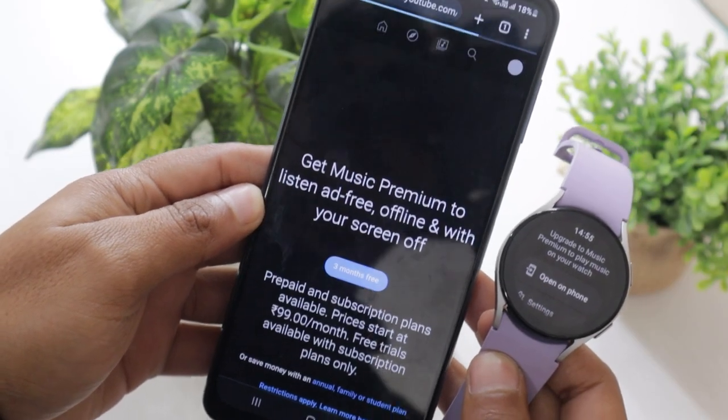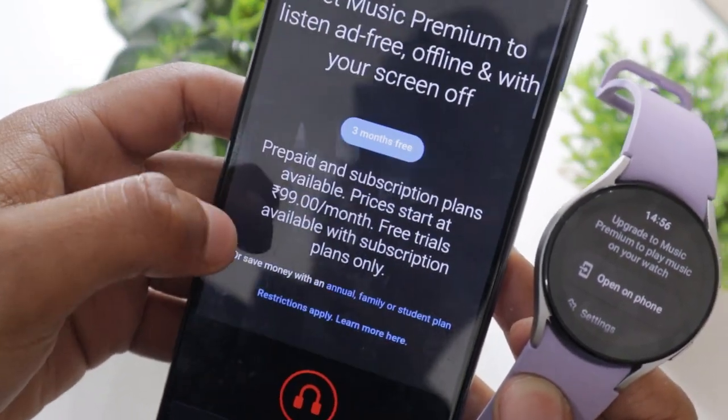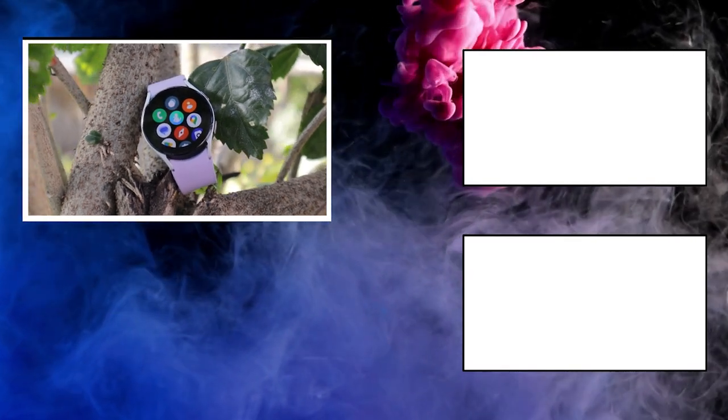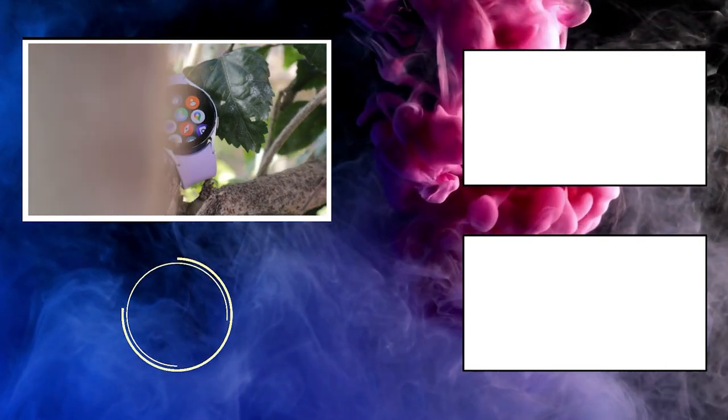This video ends here. I hope you will now be able to enjoy your favorite music on your Samsung Galaxy Watch 5. If you liked this video, do not forget to like and subscribe to the channel to watch more interesting videos on Galaxy Watch 5. I will see you in the next video — till then, take care.